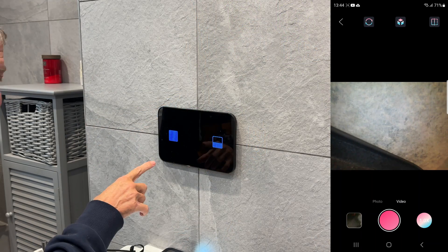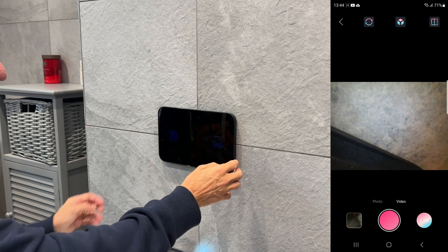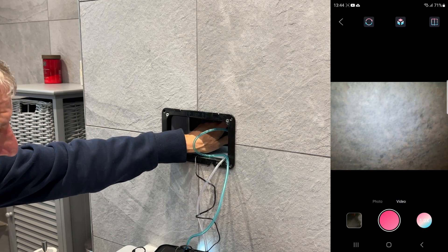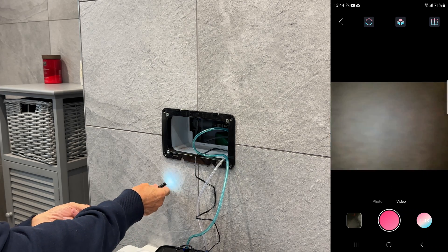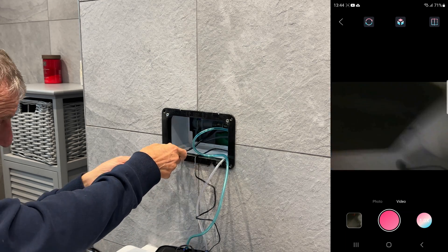Now I want to look inside the wall-mounted toilet to see if I can find where the power source is. If we take the cover off, you can see it's a small hole and there's absolutely no way I can get my head in there to see what's going on. So we're going to use the endoscope — and obviously you can see it's lit up there — let's go up inside.